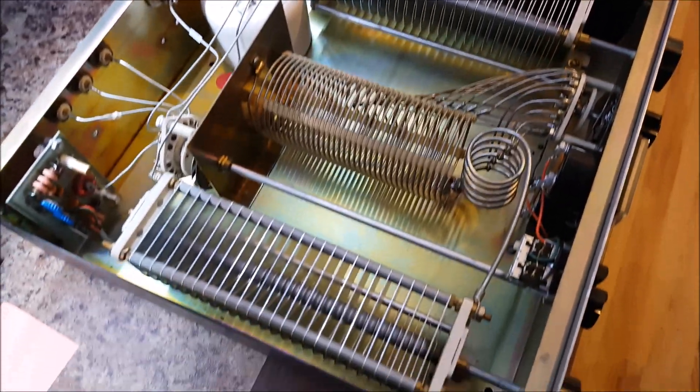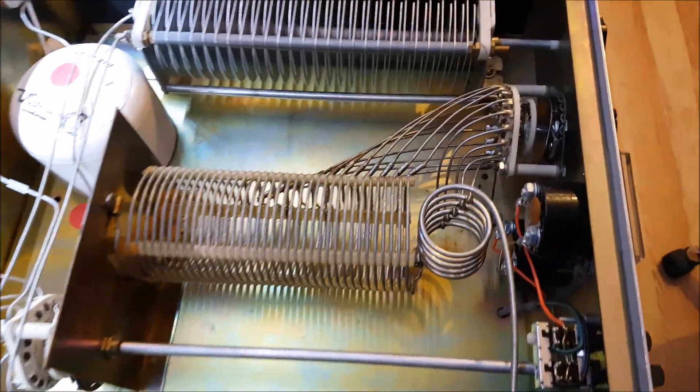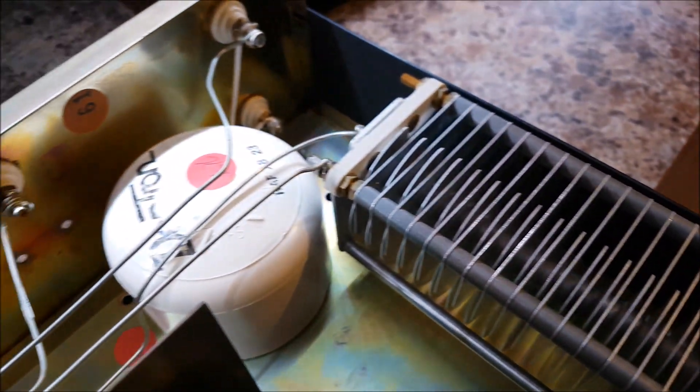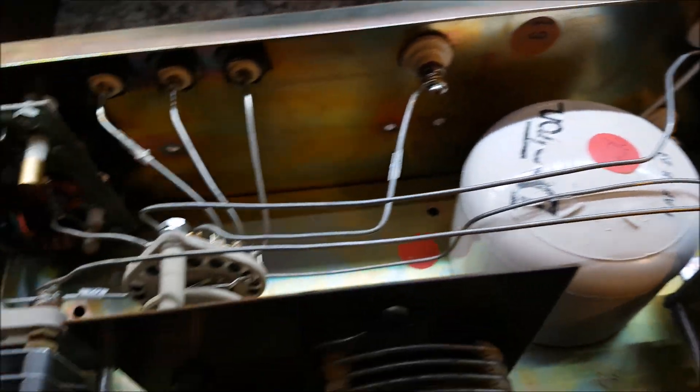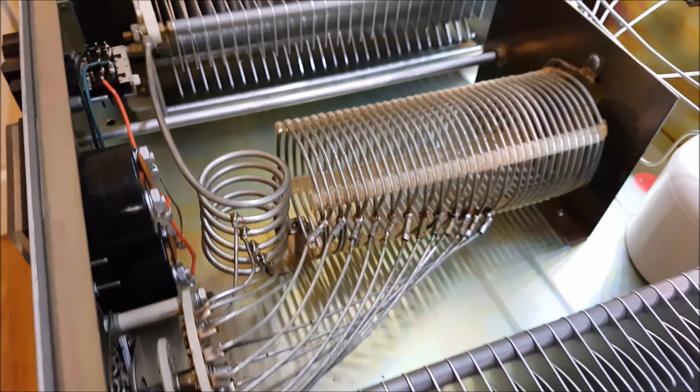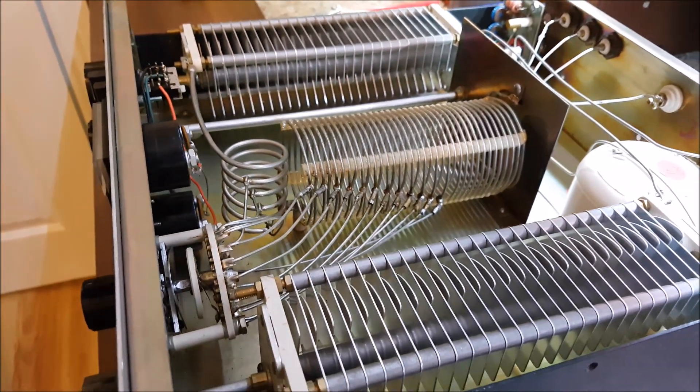Like the size of the caps in it — they're absolutely massive. Very, very well made. It's a thing of beauty in there.